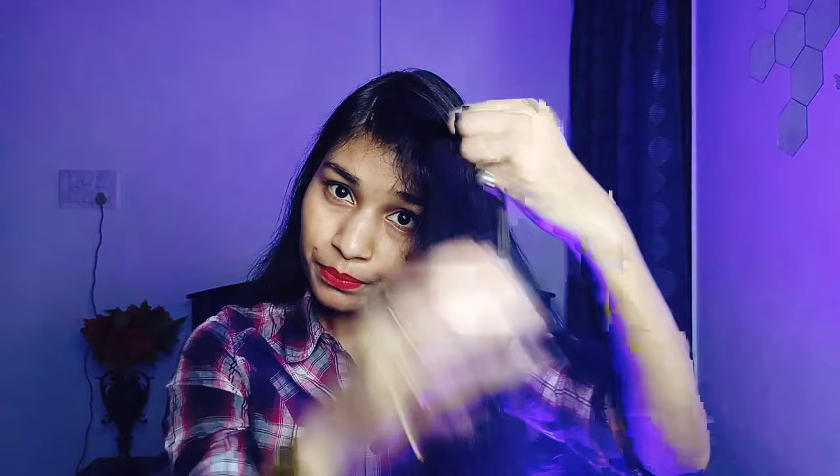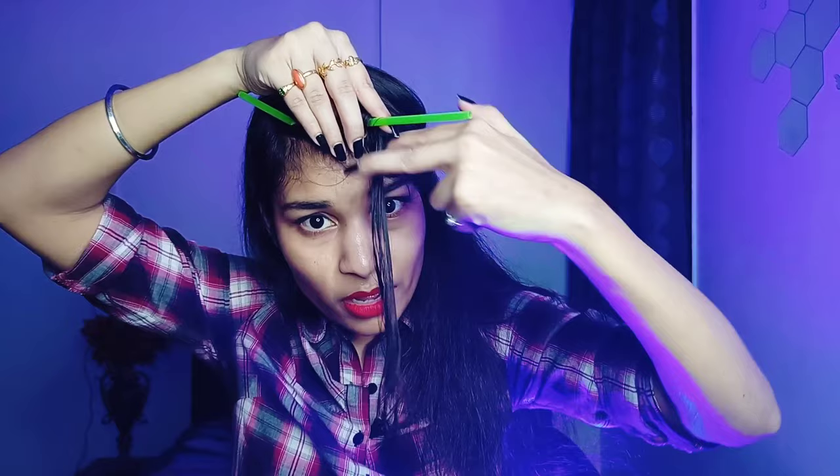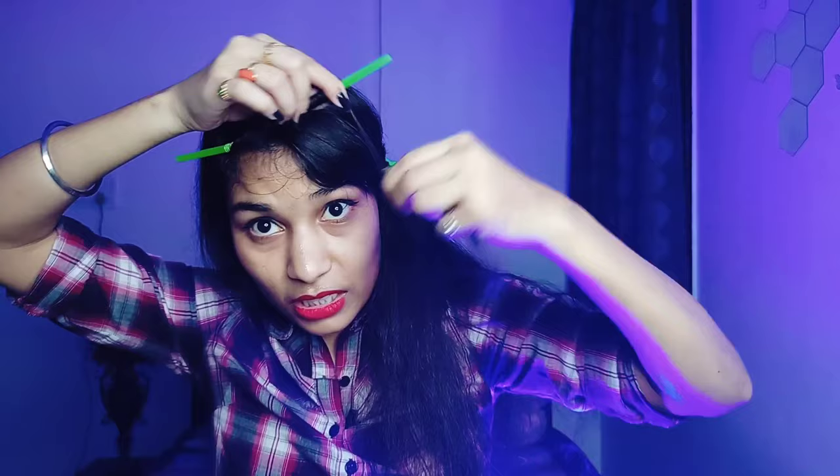After damping the section, you can start rolling from the ends or from the roots. Place the straw at the scalp and then wrap the hair around it. You can do two types of curls: wrap the hair completely flat around the straw for flatter, rounder curls, or twist the strand first and then wrap for tighter, thinner curls. The twist method is more time-consuming, so I think just wrapping it flat is better.